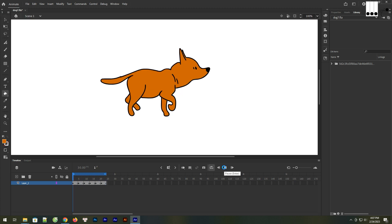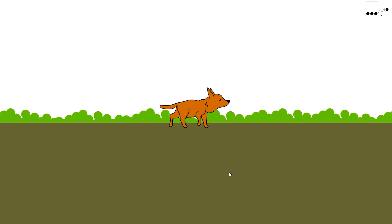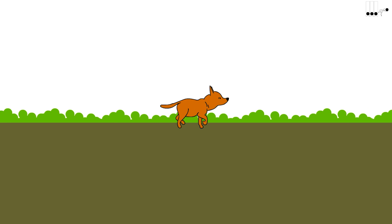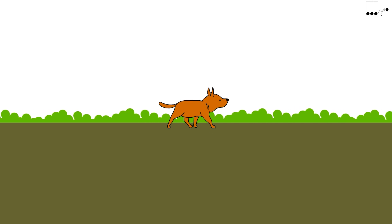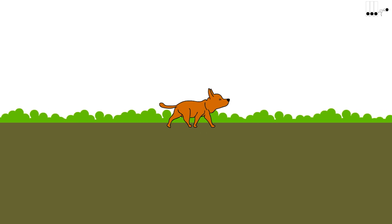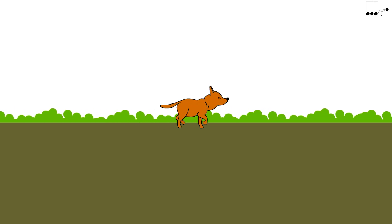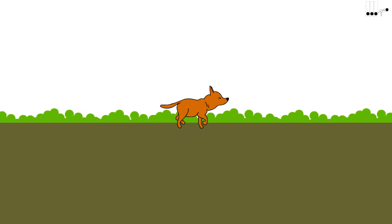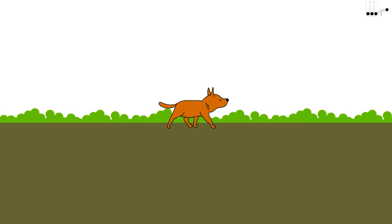Welcome to this tutorial on drawing and animating a dog walking using frame-by-frame techniques. In this video, you'll learn how to create a charming and dynamic animation of a cute canine companion taking a stroll. Whether you're an aspiring animator or just a dog lover looking for a fun project, this tutorial will guide you through sketching the dog's anatomy and movement, creating keyframes to capture the motion, and filling in the in-between frames to smooth out the animation.